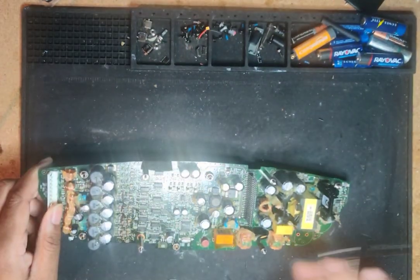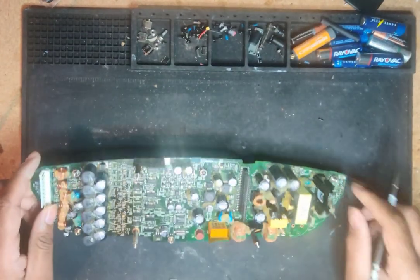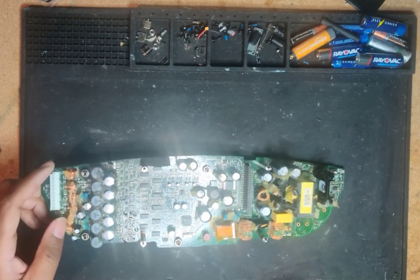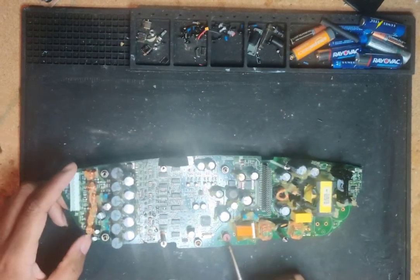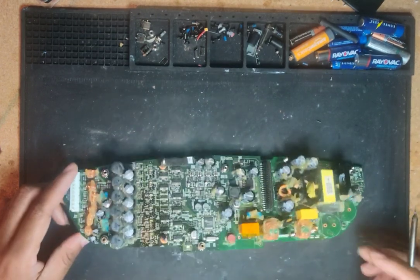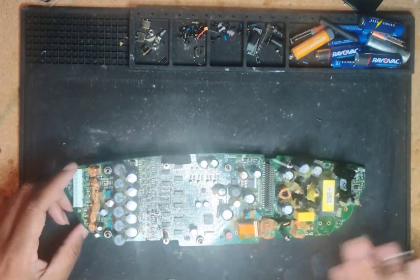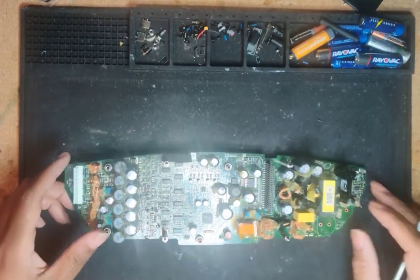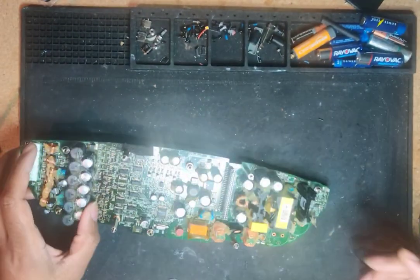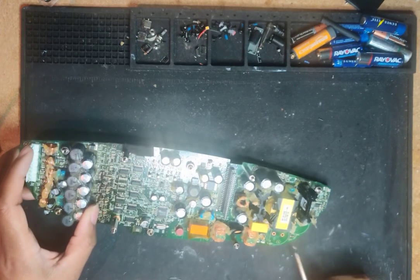Everybody was saying 'replace the fuse,' but I had power all the way to here — the fuse wasn't the problem. These caps weren't bad; I pulled them off to check because they've got this thing glued down really tough. For that first problem where it kept going on and off, there's a capacitor here that supplies the switch mode power supply chip with its power.